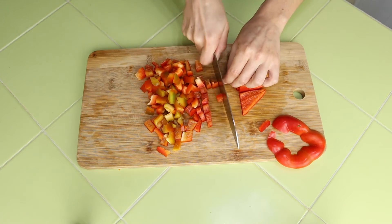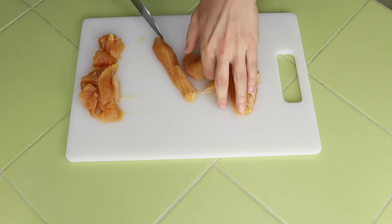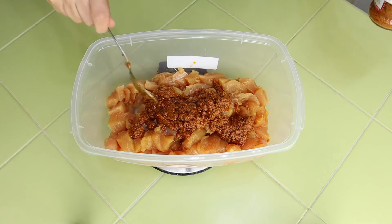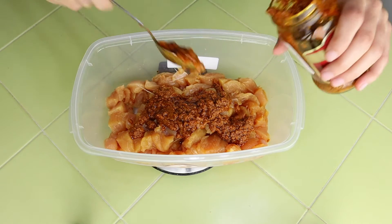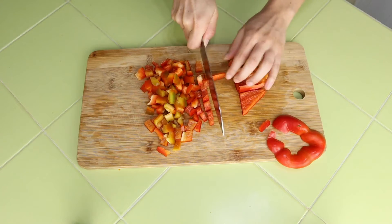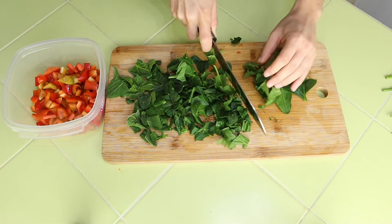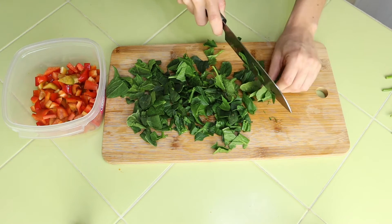I already chopped up some veggies — a red bell pepper and a little bit of spinach. This isn't that much, but it's all I had left in the fridge. When I was preparing all of this last night, all I did was chop up the chicken breast into small pieces, add in the marinade — the sun-dried tomato pesto — and cook up a whole bunch of whole wheat pasta so I have tons ready to go. Then I just chopped up my veggies. I always make an effort to buy a ton of produce and keep my fridge pretty stocked, then just choose whatever I have on hand and chop it up.